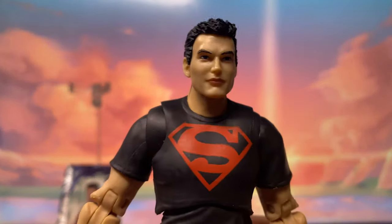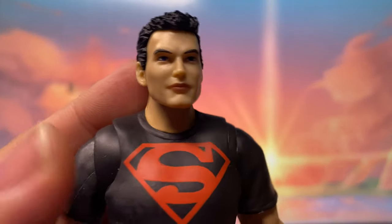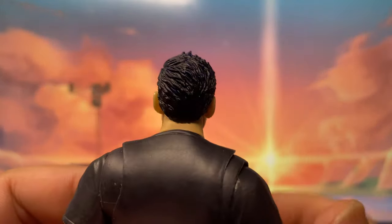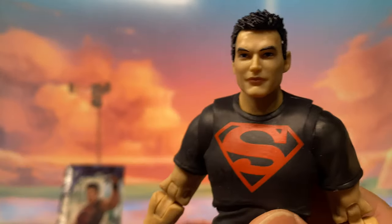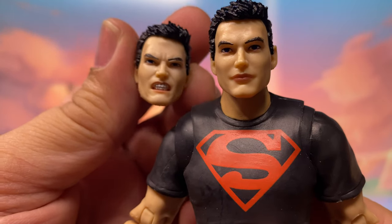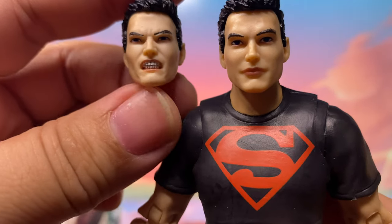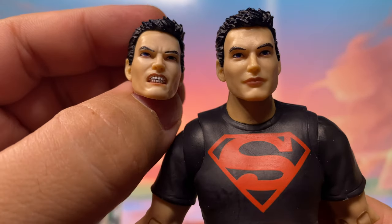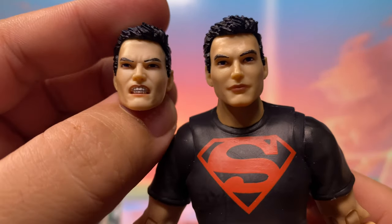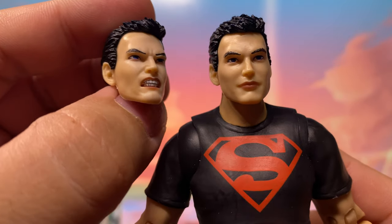Aside from this neutral-looking head sculpt — which, to be honest, is pretty good — McFarlane has been upping their game when it comes to head sculpts. I actually like this head sculpt. In addition, they also provided this more angry-looking head sculpt, which is also good. Both head sculpts look amazing. McFarlane is really upping their game in this area and this is one of their better-looking head sculpts.